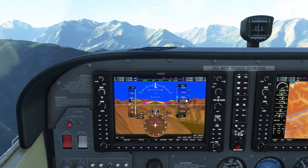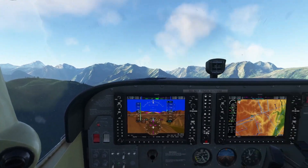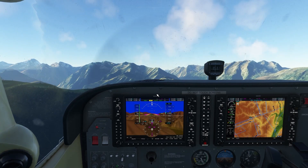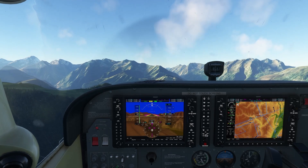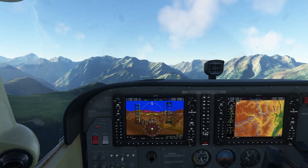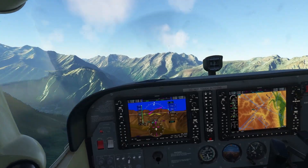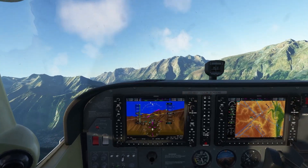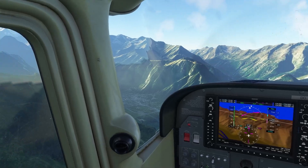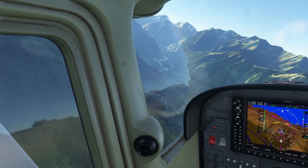We did climb to 7,000 — this should be armed. Okay, we can disengage the autopilot. The frame is a little bit sensitive. Maybe it's me. Fairly, fairly smooth to turn. Pitch — responsive but smooth.